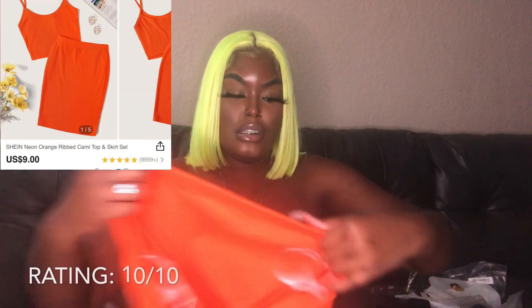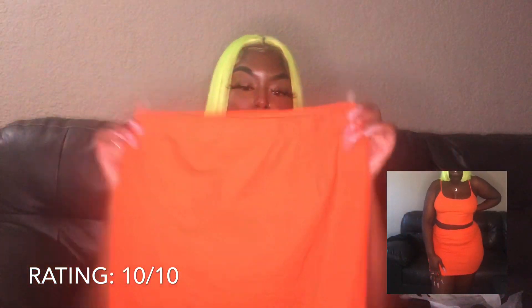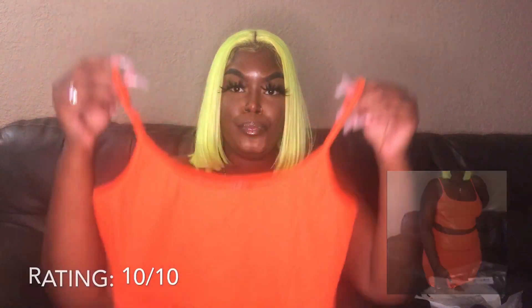Next is this two-piece set. I got it in the color orange. I also got a size large in that romper, and I got a size large in this two-piece set as well. Here's the skirt — it's an orange color — and then here's the top. Just a simple two-piece set. The color is super cute on me. I love it. I give that a 10 out of 10.